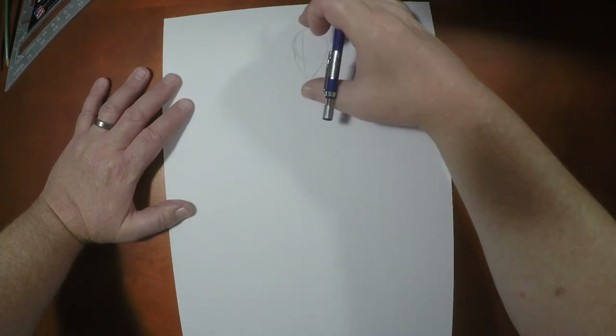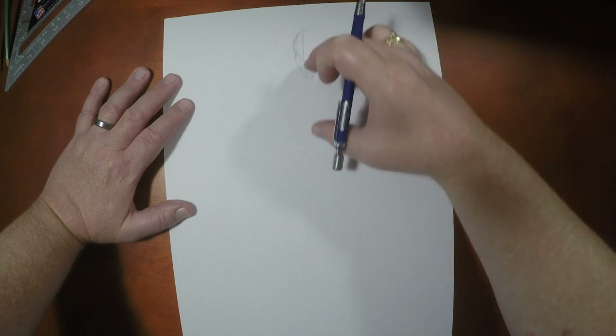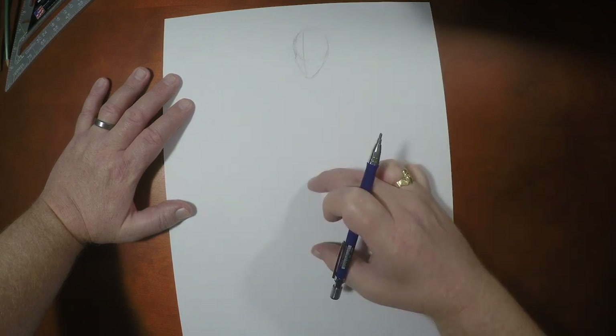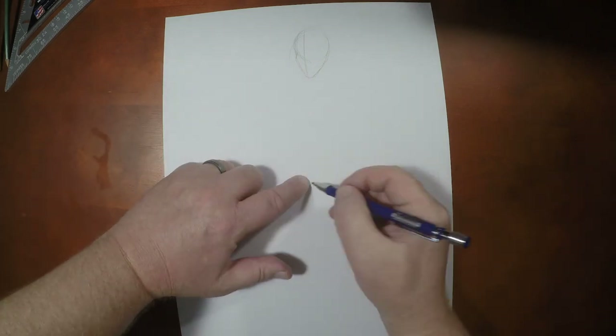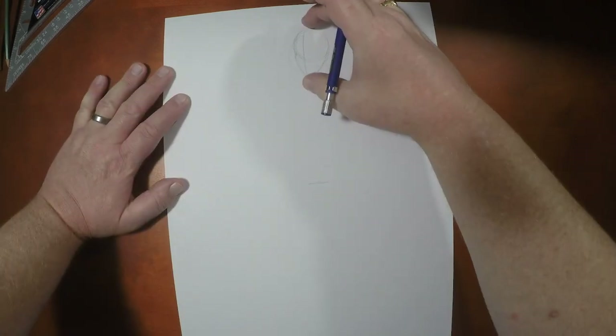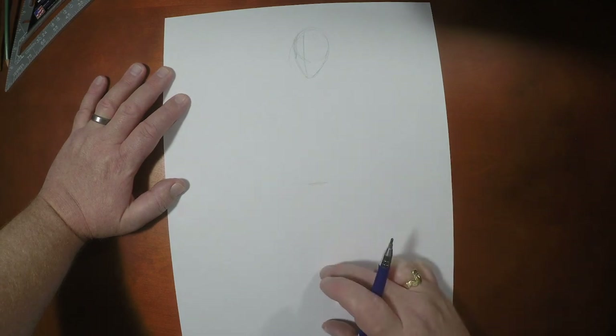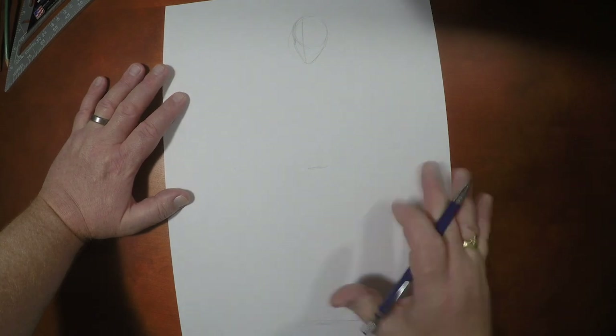So if we're going to draw Alfred at six and a half heads tall, I'm going to count out six and a half heads. All right, so here we go. We know how tall Alfred is.